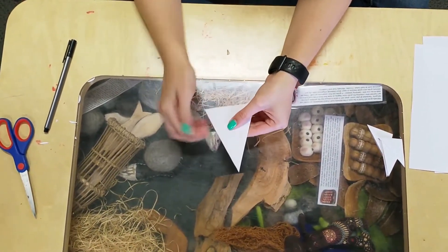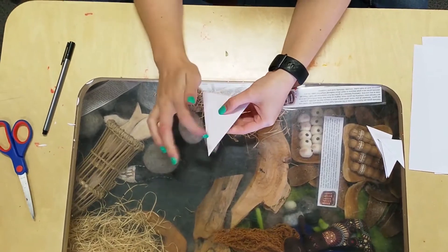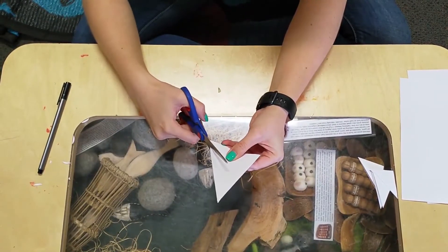Now, we are going to cut a pattern on this side and a pattern on this side. Let's go!